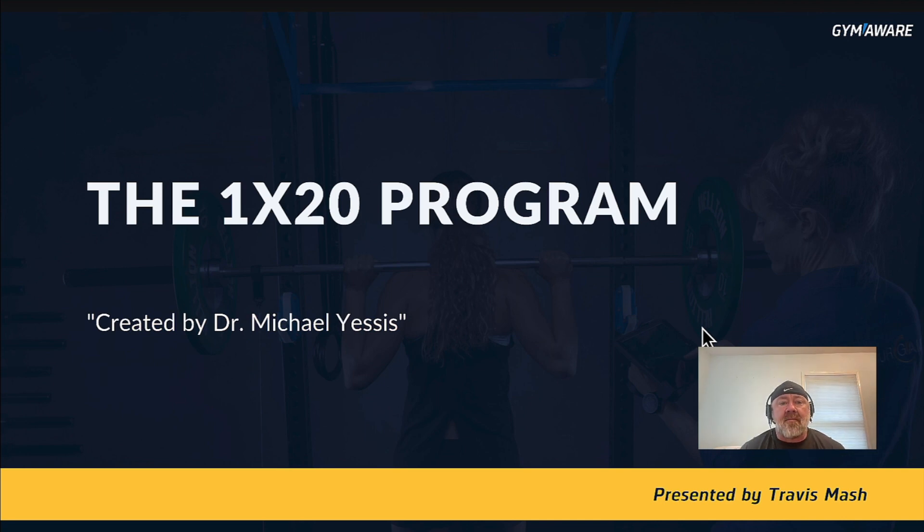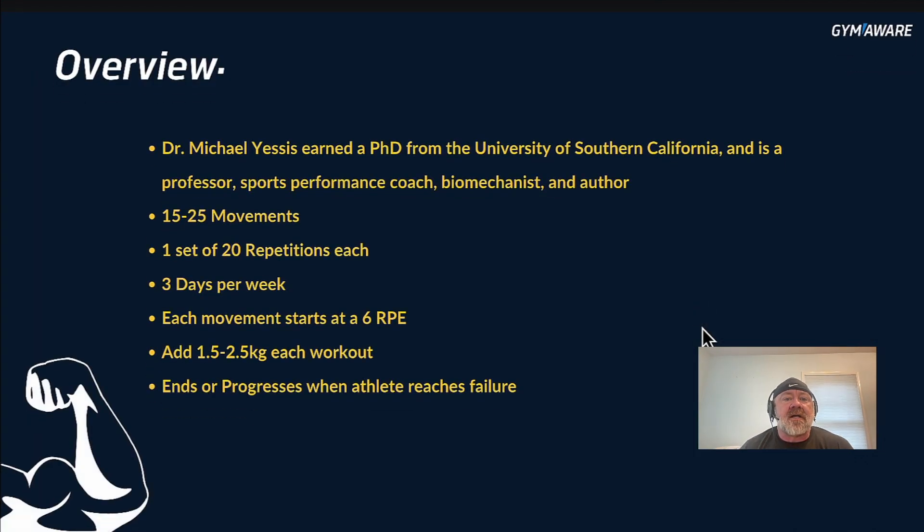Hey guys, this week we're talking about the 1x20 program created by Dr. Michael Yessis. Let's get into it. Dr. Michael Yessis earned a PhD from the University of Southern California. He's a professor, sports performance coach, biomechanist, and author.